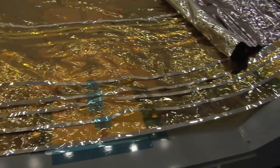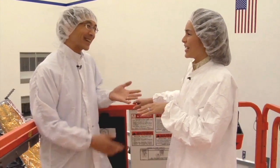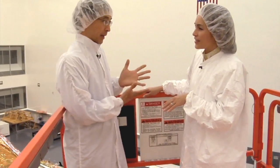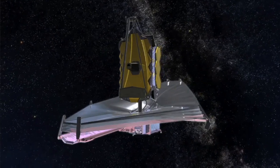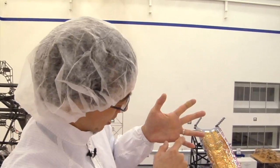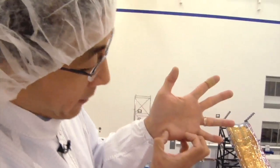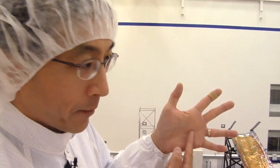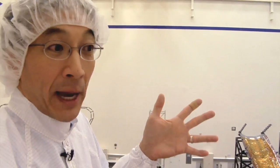Why five layers? It actually has to do with the amount of energy that we need to reject from the sun. The sun is putting in a certain amount of energy and we need to reject that and make sure it doesn't get to the telescope. The sunshield is built so that there's an angle between each one of the layers, so heat that comes off layer one gets bounced out and actually gets rejected out the sides. We actually have a couple of holes in the sunshield that allow heat to come up from the spacecraft and get pumped out through the sides. So the sunshield is sort of like a giant passive heat pump.